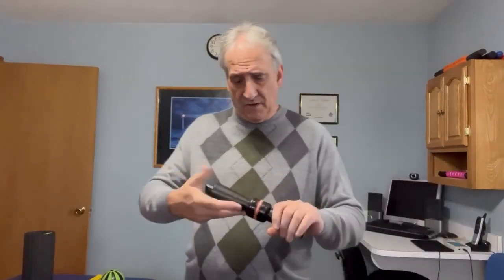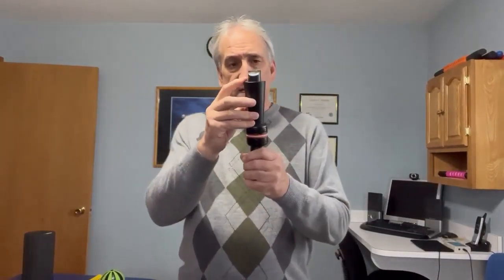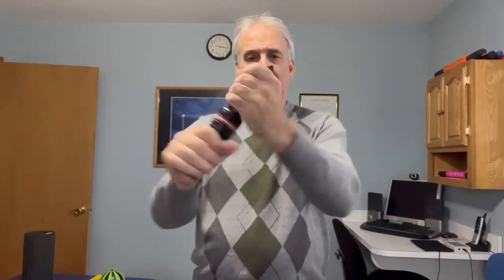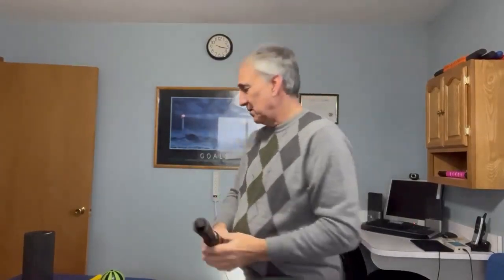Now this is an Exo Wrist — you can buy this at ExoWrist.com. On the end here it has tension control, or you can buy three different levels: Beginner, Intermediate, and Advanced. We're going to do some more exercise protocols for the TFCC wrist rehab protocol. It's a very nice device and very good for wrist protocol.